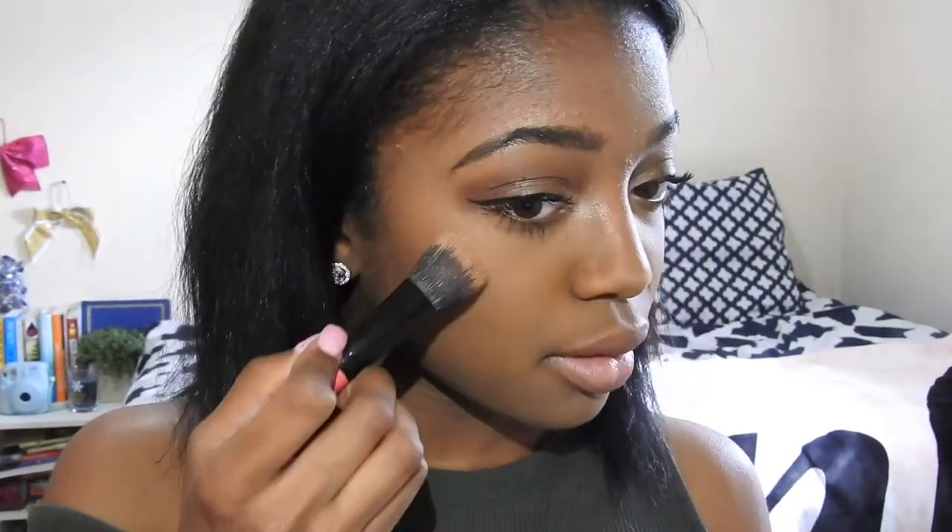I'm going to take the same colors that I used for my inner corner highlight and put that on my cheekbones and the tip of my nose. To highlight I'm going to be using this Blush Brush from MAC. I'm also going to be highlighting my brow bone too. Then I'll take my Real Techniques Beauty Sponge and blend it out so it's not too harsh.